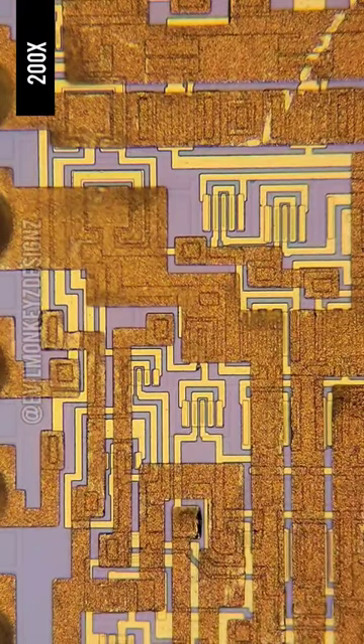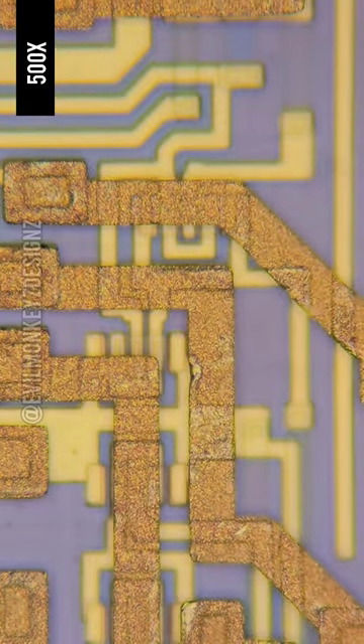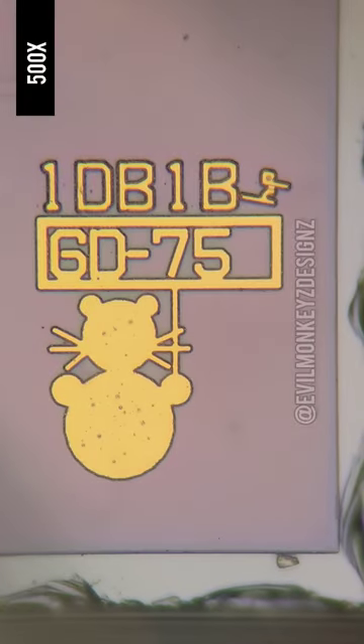It looks like the top metal layer here is either gold or gold plated. It also happens to have a silicon doodle in one of the corners. I'm not exactly sure what this is supposed to be — what do you think?